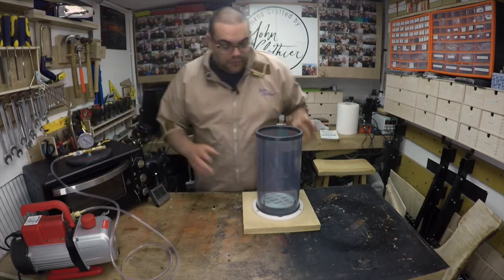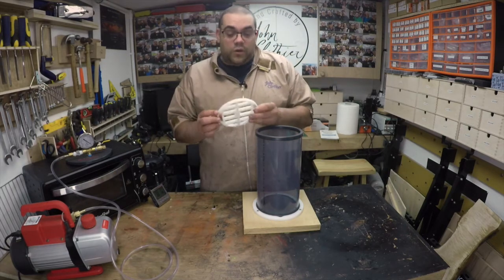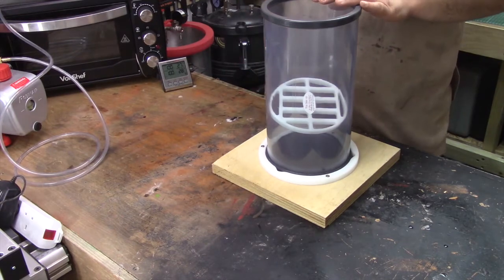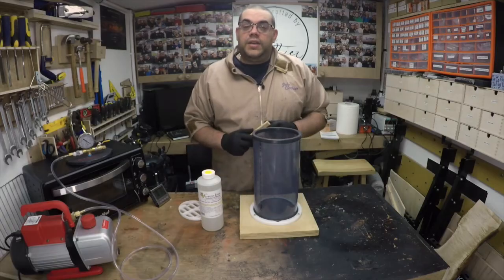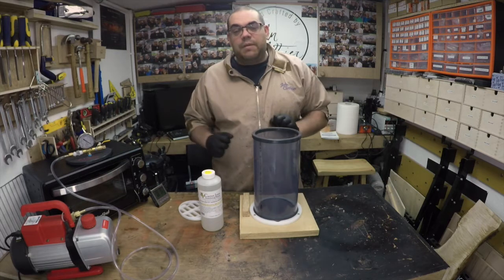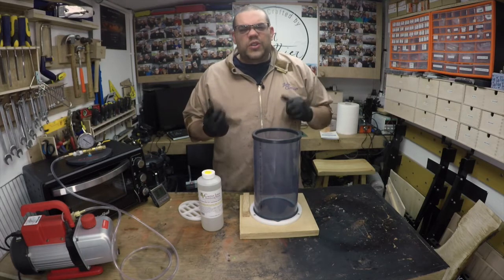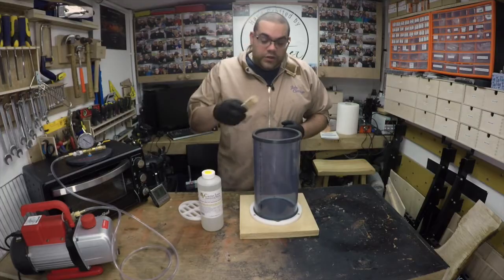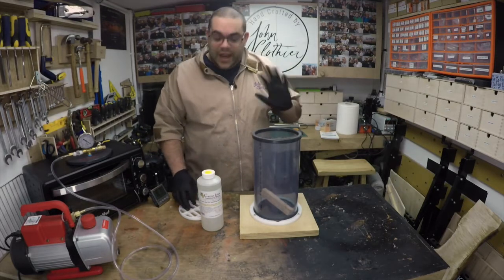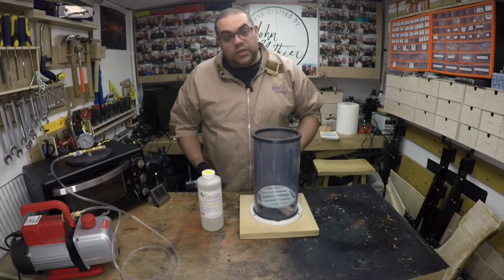Inside the chamber there's this block — you push it down and wedge it to stop any wood from floating back up out of the resin. Now we're ready for the next step. I've got my gloves on because it's going to get a bit messy. I use nitrile gloves because they're powder-free and nicer on your hands. We're going to take our wood and put it in the chamber. It doesn't matter if it's at a funny angle. We take our block and make sure it's wedged in place to stop the wood from floating up.